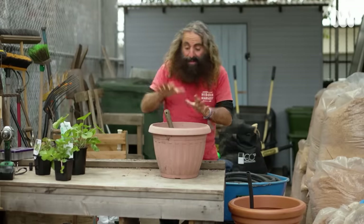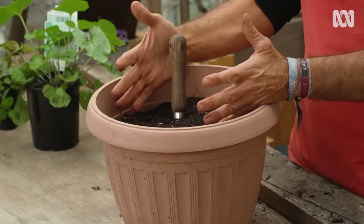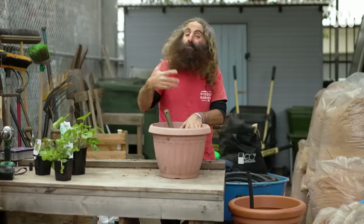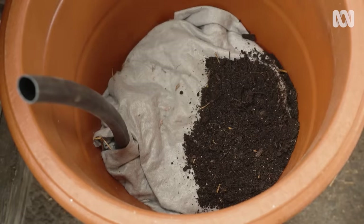We're getting there now. The next step is to install the potting mix. I've used a premium potting mix, but I've also added to it some worm castings and some of my own compost, and it's just beautiful.